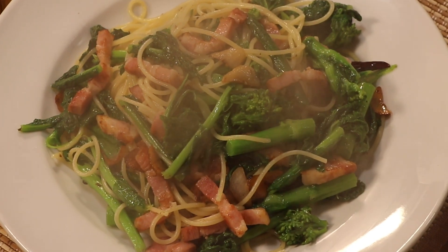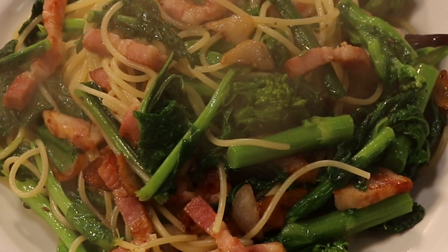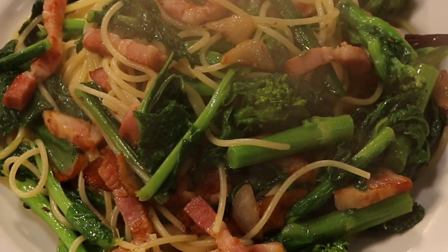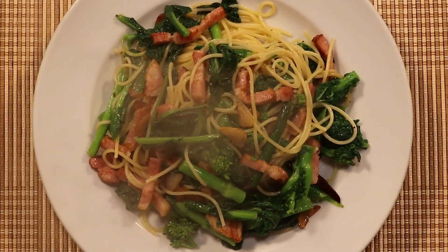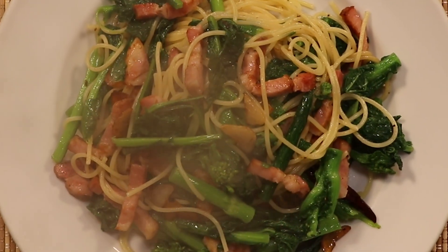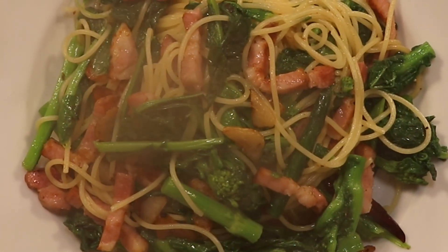I'm going to take a long time to cook. Let's cook the fish for a long time. Then we put the fish and fry it. We can cook the fish, then fry the fish. Thank you.